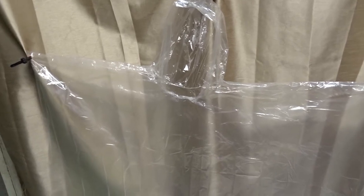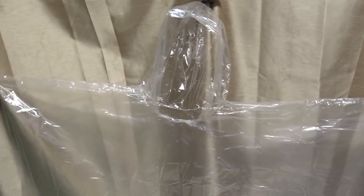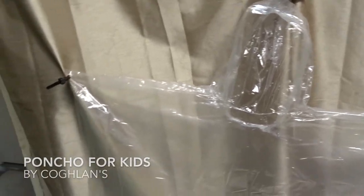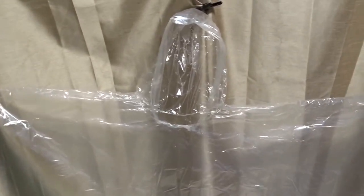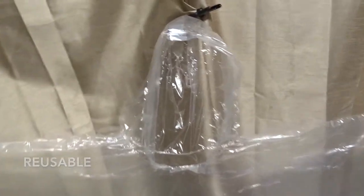Hey there people! How's it going? What we're going to be talking about today is the Coughlin's Poncho for kids. This is how the poncho looks. It's a clear plastic poncho that's reusable and it's a kind of thick plastic.